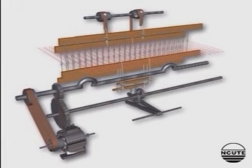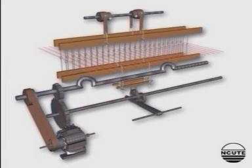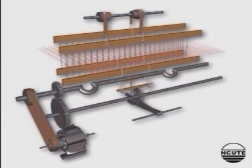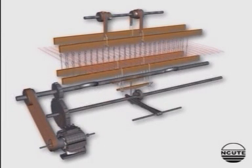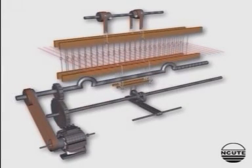Thus, for a complete rotation of the bottom shaft, two sheds are formed. The raising of heel shafts is done by the tappet and the lowering is by the reversing rollers, so this mechanism is negative in action.